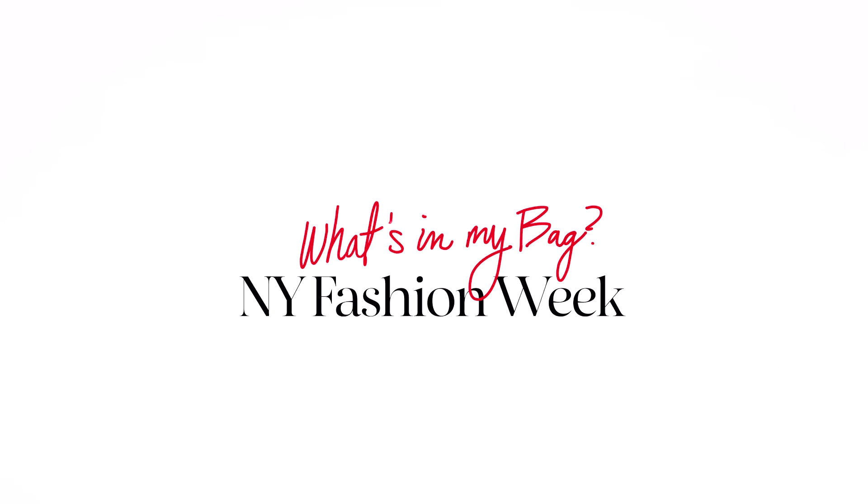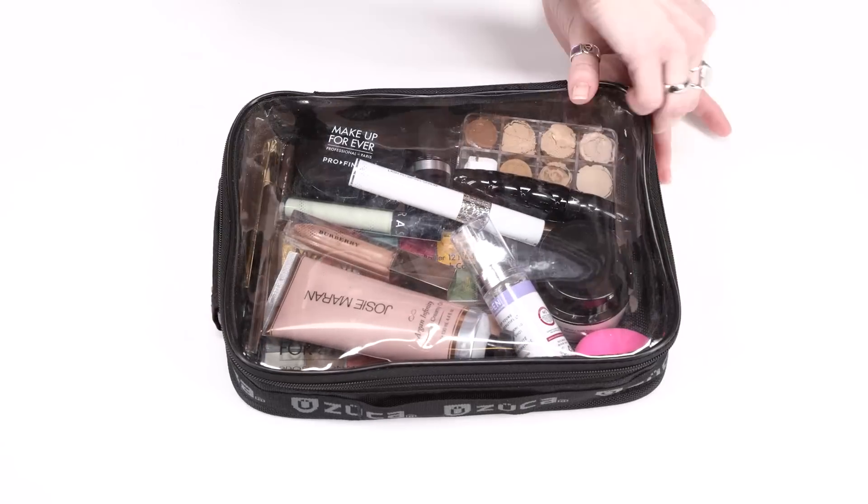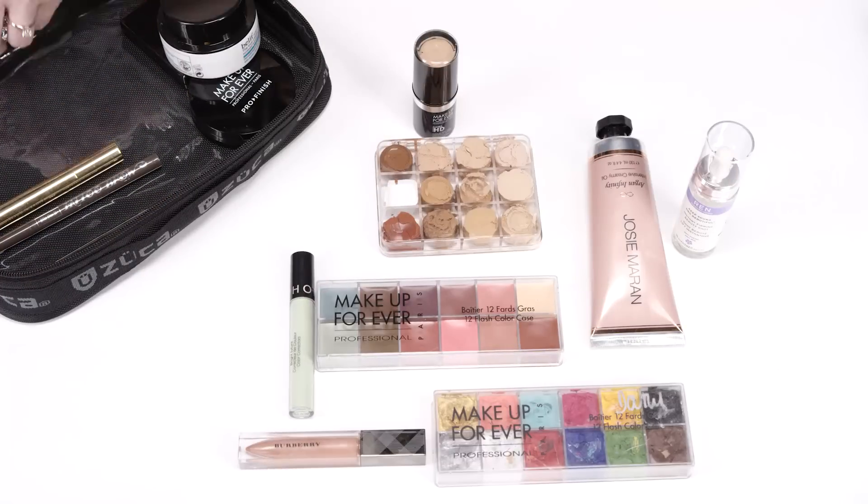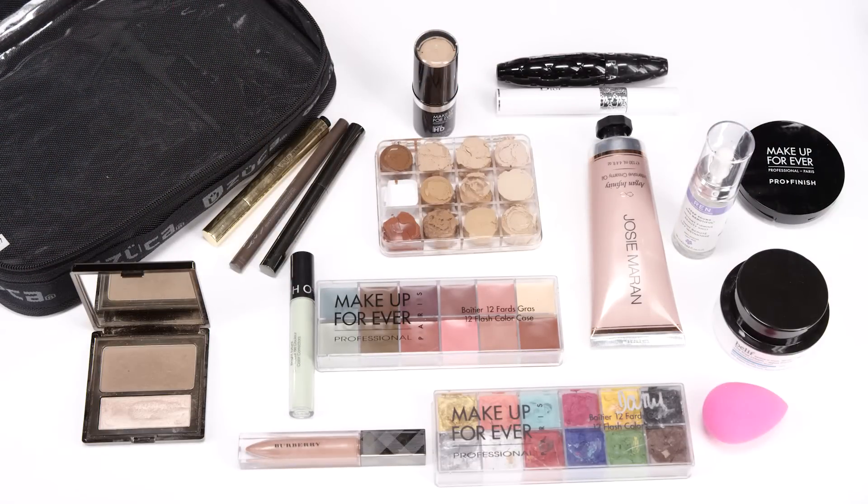Hey guys, this is Amy with Sephora Pro, Sephora's professional makeup artistry team, and I'm here to show you what's in my bag for New York Fashion Week. As you're watching this right now, I am in the process of packing for New York Fashion Week and I want to show you all of the essentials that I need backstage for every single show, no matter what. So let's get started.